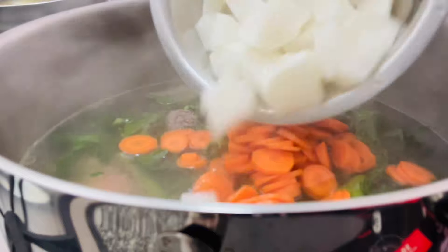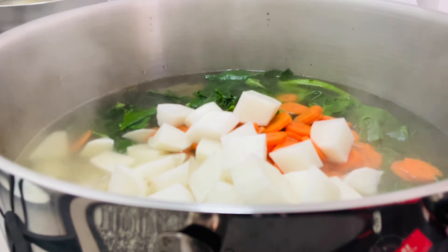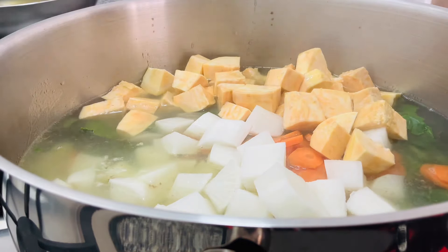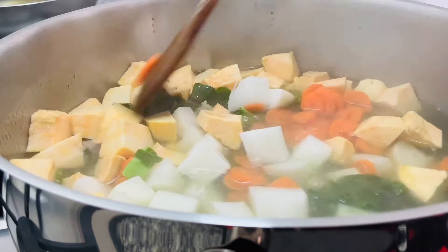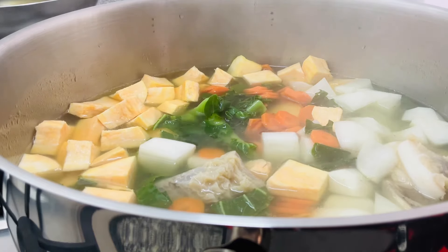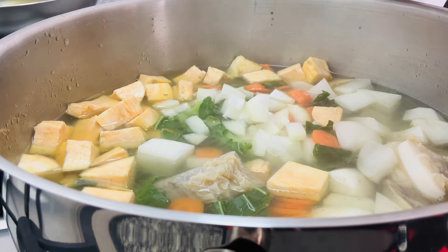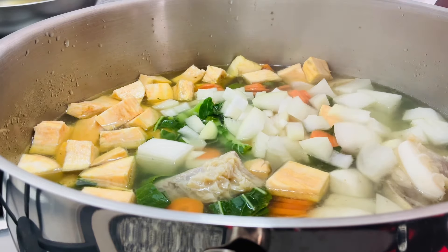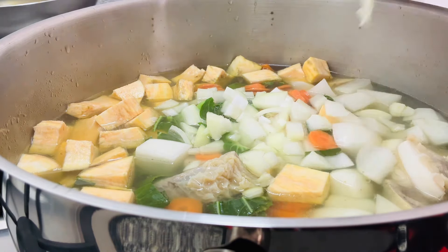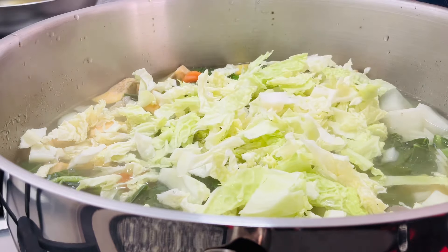Duas cabeças de nabo. Eu não ponho batata branca aqui nesta sopa, nem ponho chouriço. Vou juntar também uma batata doce. Vou juntar também uma cebola média picada. Vou juntar um pedacinho de repolho, mas isso é do frisado, é o que chamam de lombarda.